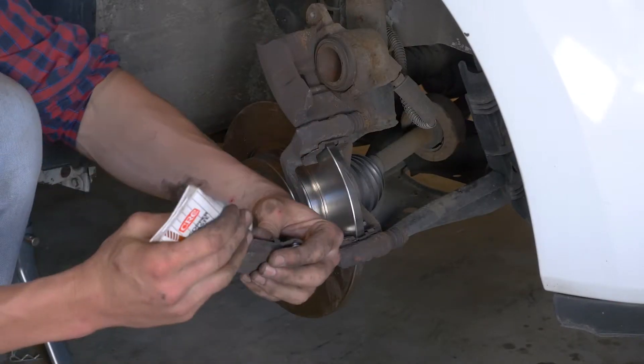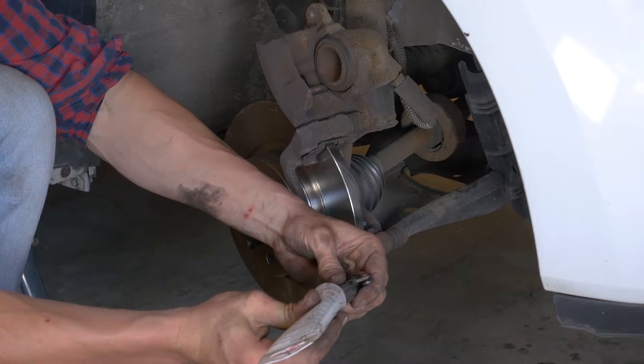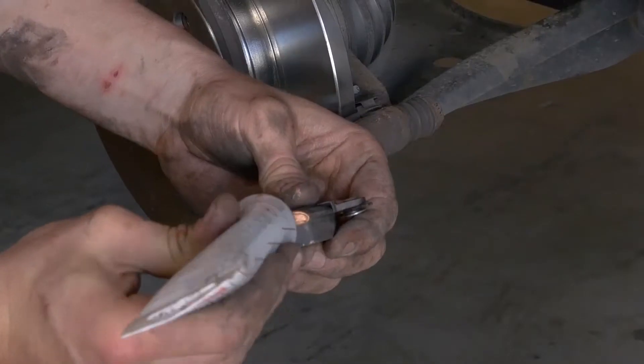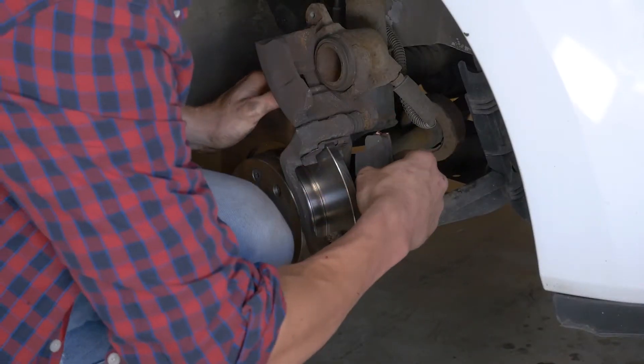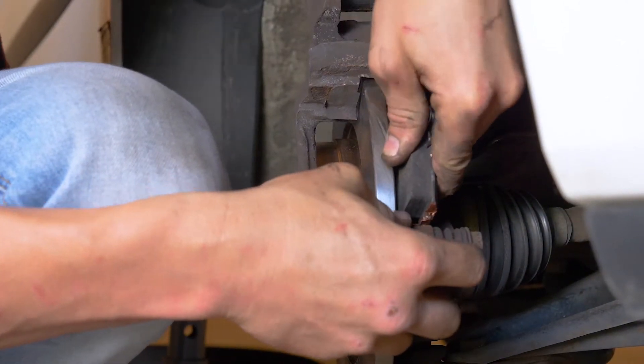Aplica grasa de cobre en el extremo de las nuevas pastillas e introdúcelas en la chapa deslizándolas.